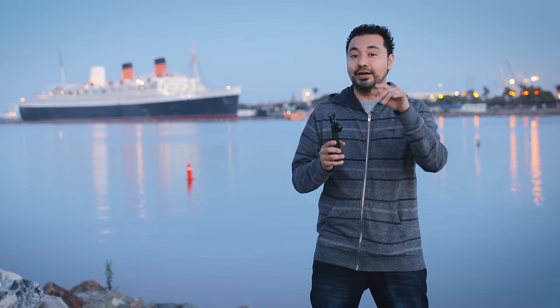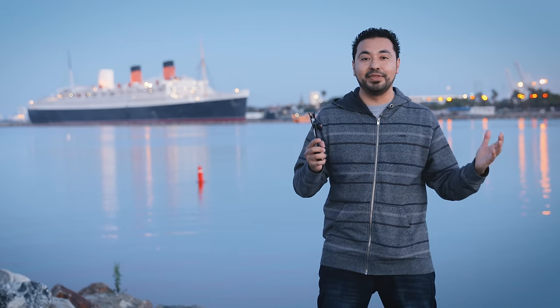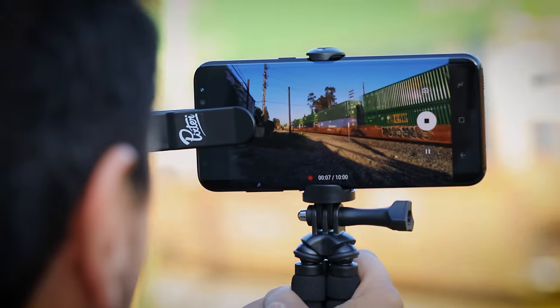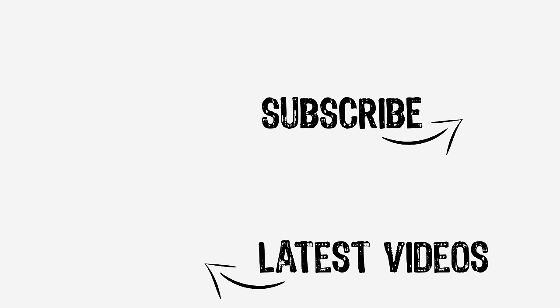I'm going to leave pricing and availability down in the description. I just love the fact that you are not limited by your smartphone anymore — I can put the lens that I want, take the picture, unclip it and be done with it. Love this product. By the way, you can also use this for video too, so you're not always just limited to photo. Follow me on Snapchat if you want to see behind the scenes. Thanks for watching and I'll catch you in the next one. Adios, Julian McLean.